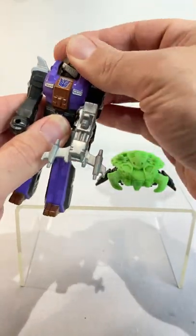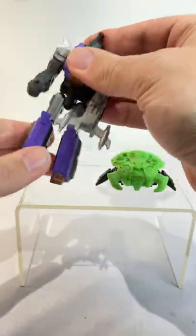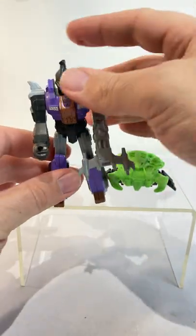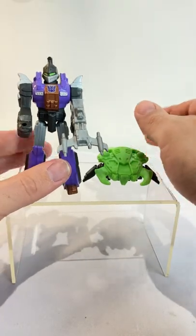The arms move around here, the head moves from side to side, and the legs move forward and back, and the knees bend. So you get a decent amount of articulation, as well as a great paint scheme on this figure.